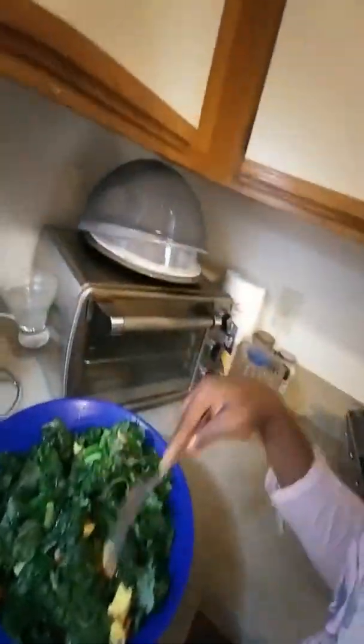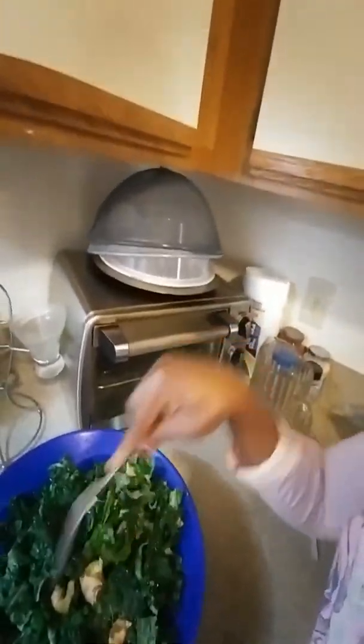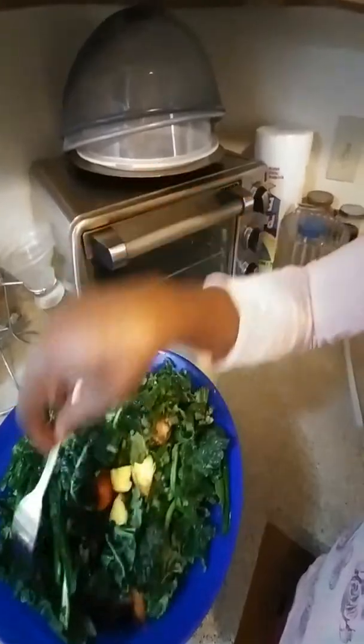Sister Sick and Soul Warriors, I'm finished cutting up my greens. I also added ginger, a piece of ginger, and this is all cut up. So I'm going to blend it all together now.